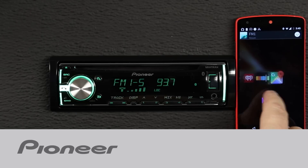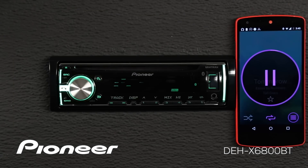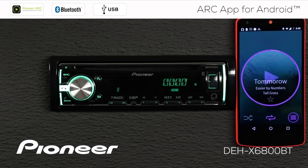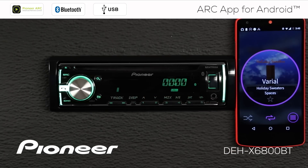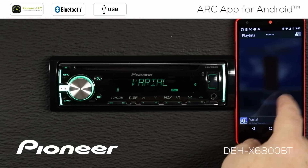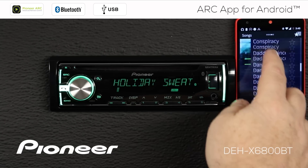This is Pioneer's ARC app, or Advanced Remote Control app, operating with the DEHX 6800BT. The ARC app is an advanced remote control for your Android phone running version 4.2 or higher of the Android OS. When used on the Pioneer DEHX 6800BT, the Advanced Remote Control operates in a wired or a wireless configuration and gives you a graphical user interface for many different functions of the head unit.